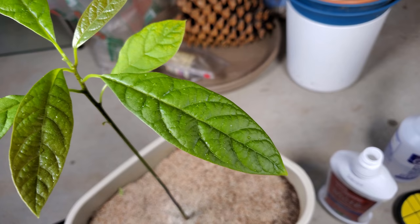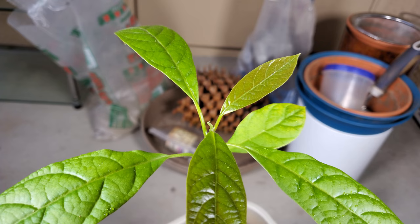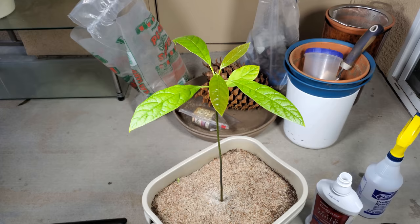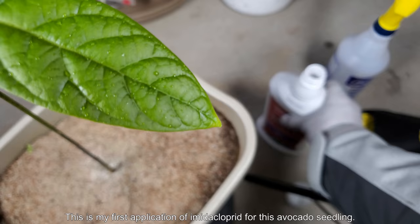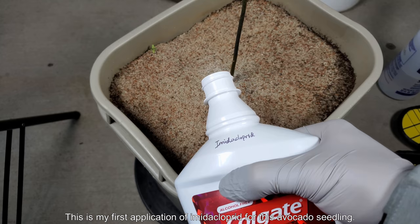They're all different sizes — it's reminiscent of my mango tree growing experience where the leaves are somewhat different sizes, even different shapes sometimes, and the coloration varies. This is my first application of imidacloprid for this avocado seedling. Imidacloprid is the most popular pesticide in the world — the way it works is you dissolve it in water, feed the plant, it gets absorbed through the root system and travels up through the vascular tissue until all the cells have this compound in them.